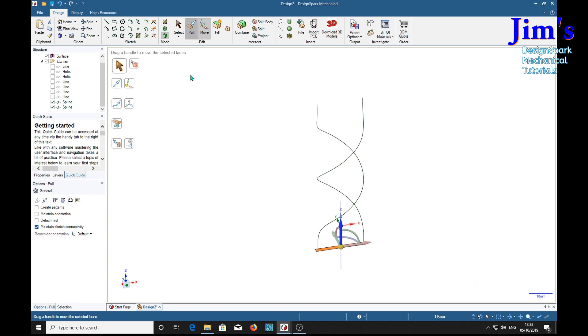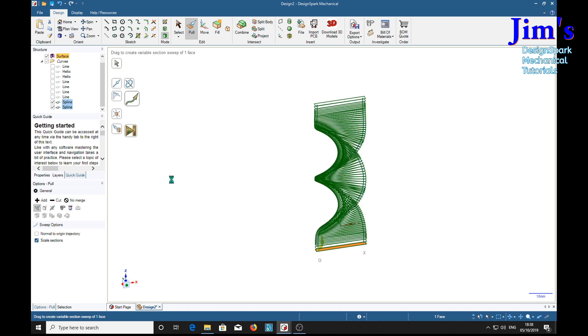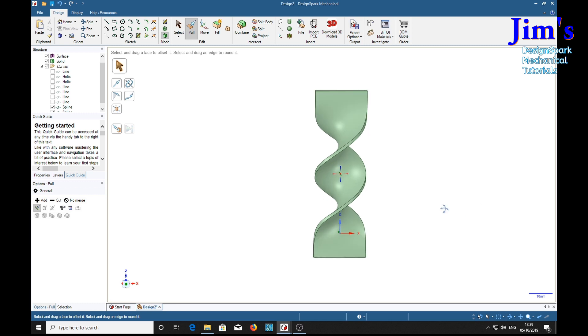Now we switch to the pull tool and we are going to sweep along these two trajectories. Hold the control key and select — now be careful not to select a point on this trajectory — and again here. If you see this, you know we are in business. So we select full pull and there we go — wait a second or two — and we have our twisted part. Very nice.